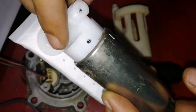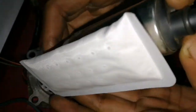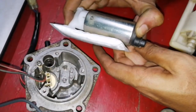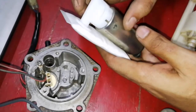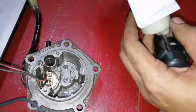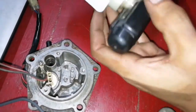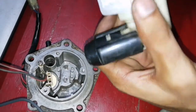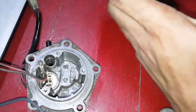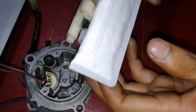You can see that it has been completely pushed in and it is touching the fuel pump body, so now it's ready to fit back into the plastic housing. The delivery pipe has an o-ring, so be careful that you don't shear it off. Carefully align it and push it into the housing.